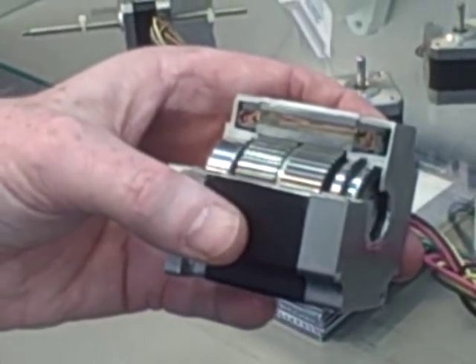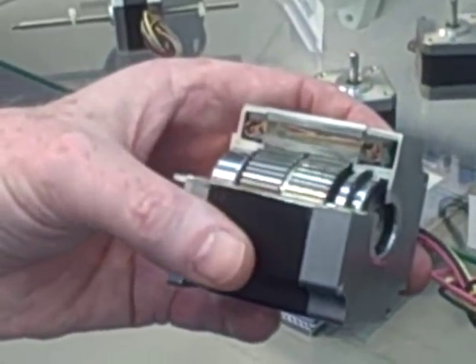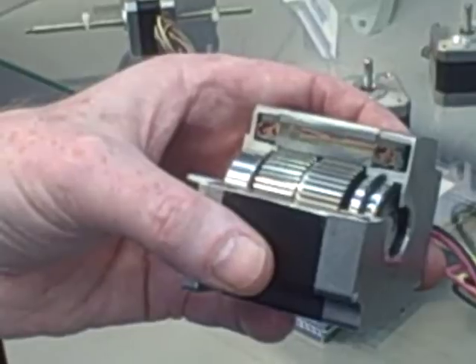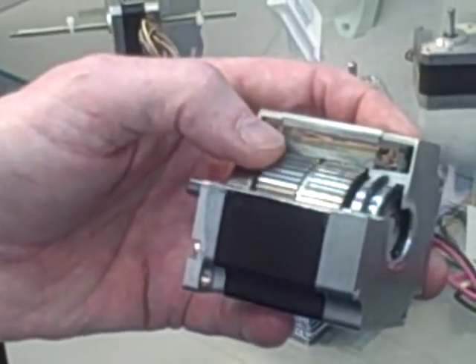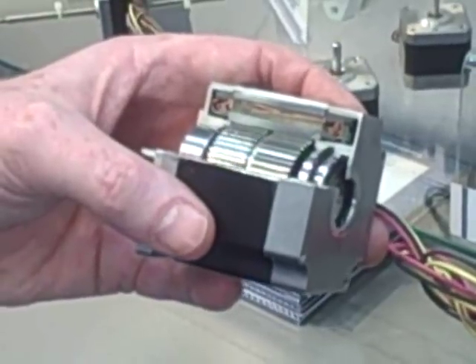We have fixed bearings so that there's no in-and-out motion within the motor. All the force is generated across the flux, across the gap, to produce the highest flux possible to create the highest torque.